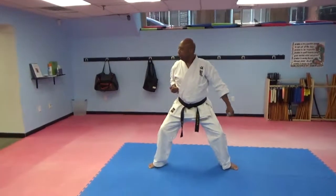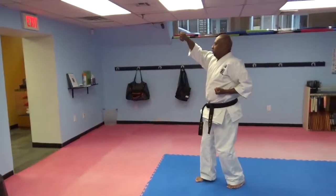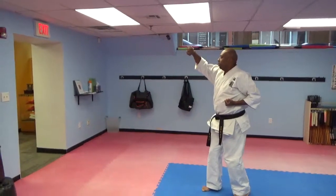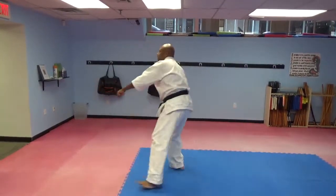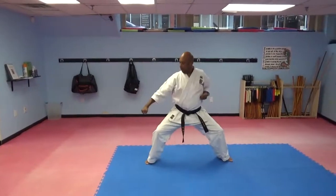Look to the right, left foot slides up, upper rising block, Sanchin Dachi, step forward, straight punch, step back, hammer fist.